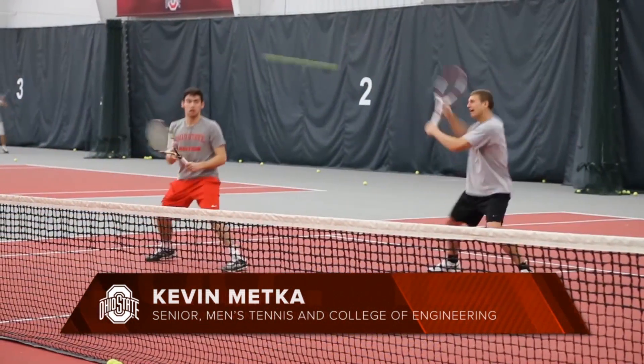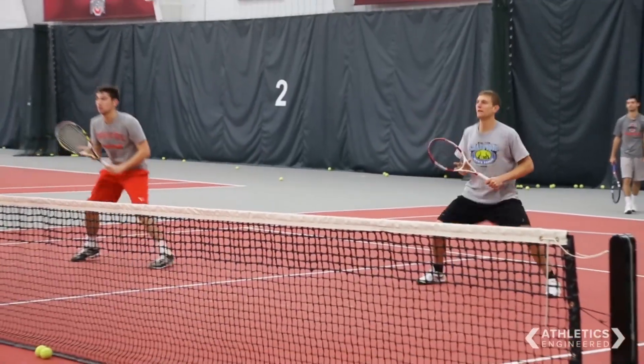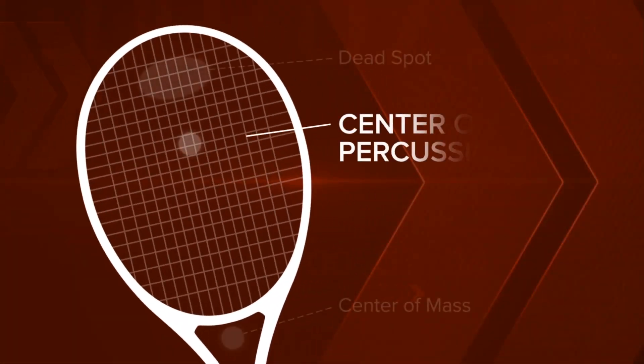We're here at our Varsity Tennis Center to talk about the tennis racket, specifically the sweet spot. In tennis, there are sometimes two locations referred to as the sweet spot. The first is the center of percussion, which is usually at a higher location on the head of the tennis racket.